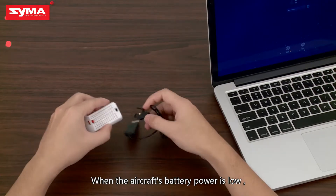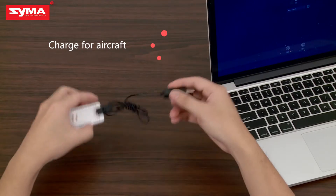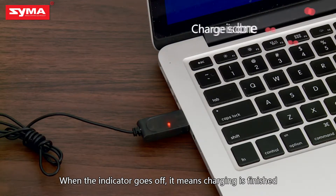When the aircraft's battery power is low, use the charging cable for charging. When the indicator light goes off, it means the charging is finished.